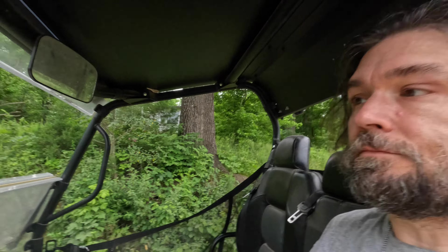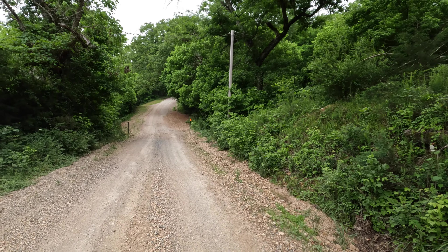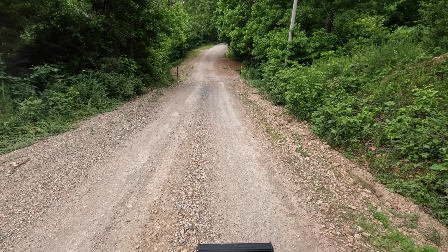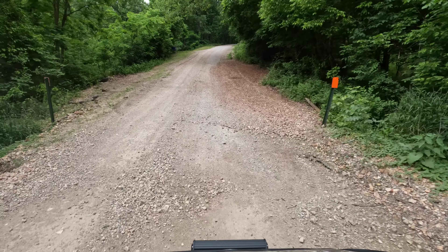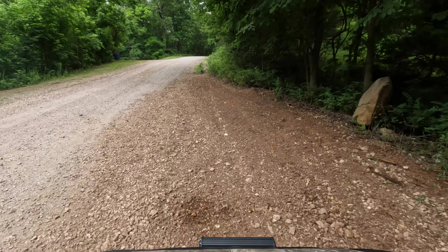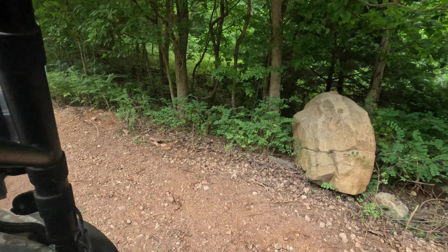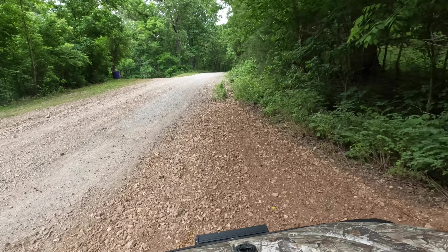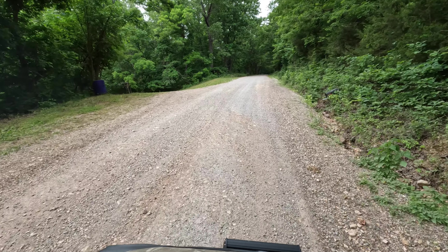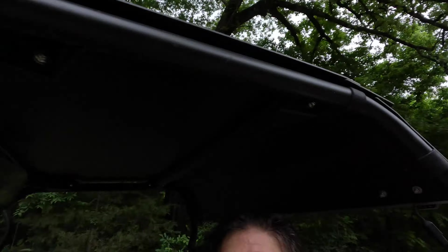So now let's pretend like we are the mailman approaching the mailbox, and make sure that it's a clean drive for them. I don't want any excuses for not getting my mail. That should not be a problem. That is so easy in and out for dropping mail off.